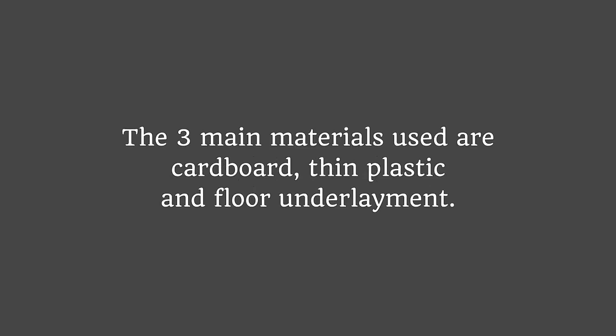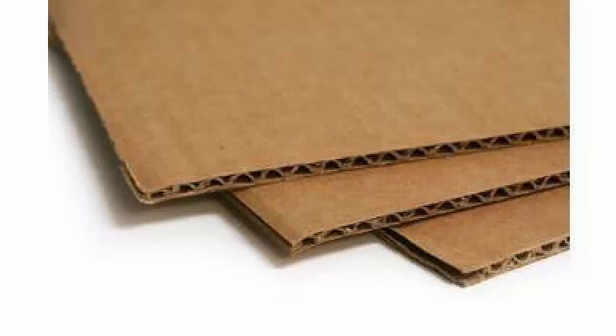The three main materials used are cardboard, thin plastic, and floor underlayment. Cardboard is not something I use because we work with water, so you can only use it once. It's also not very malleable, so it's a bit hard to work with.